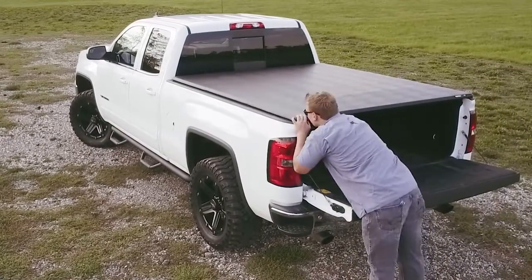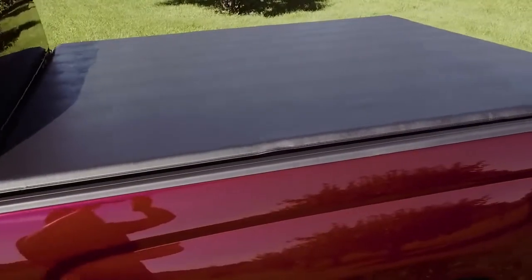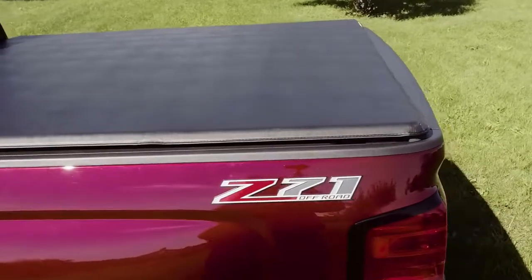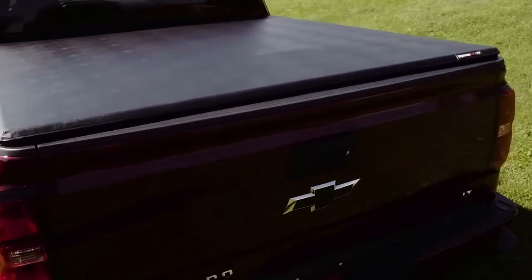When closed, the Trifecta 2.0 sits low on your truck bed. Its soft curves and sleek design create a smooth, contoured, low-profile appearance. And the heavy-duty leather-grain vinyl has been tested to withstand the harshest winter and summer conditions.